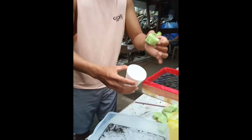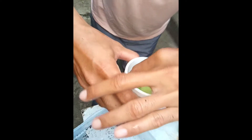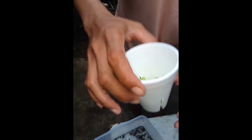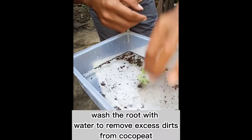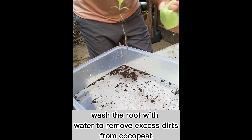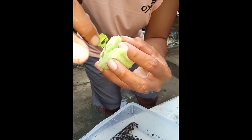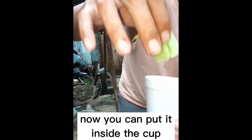When transferring the lettuce from coco coir to a foam, gently hold at the leaves and not on the trunk or the roots itself. The reason is that the leaf might get damaged but it will have new leaf to sprout. If the trunk or roots will be damaged, you're gonna get a bad result. So let's get started.